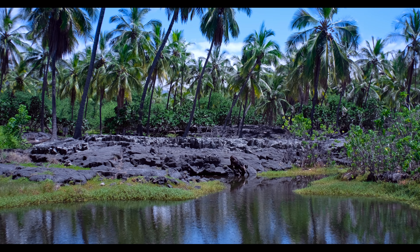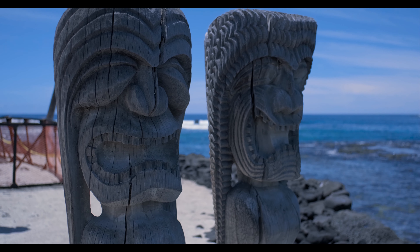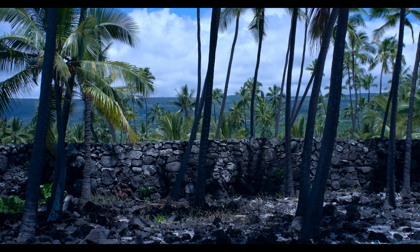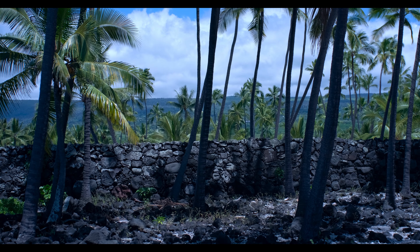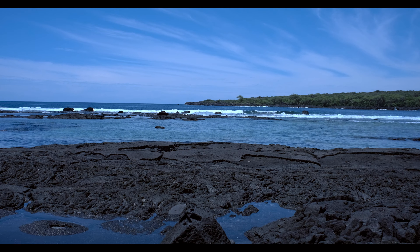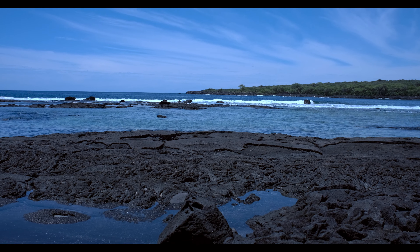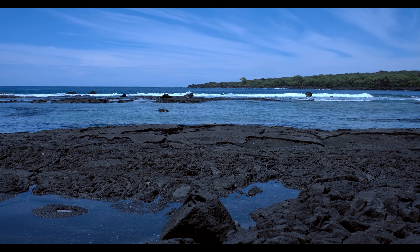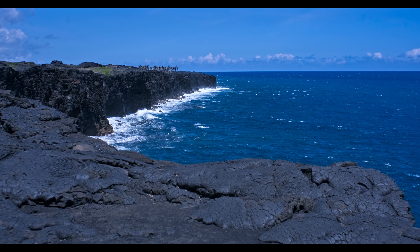I could shoot this lens somewhere between 640 ISO and sometimes 1250 or 1600, it just depended on the shot and where I wanted to wind up on the aperture. Again, stop it down to f/2.8 or 4 or 5.6 and yeah, it's a perfectly well-behaved lens.